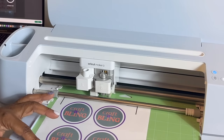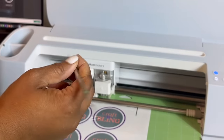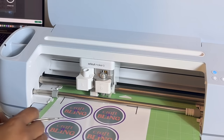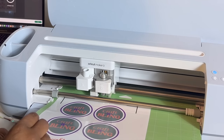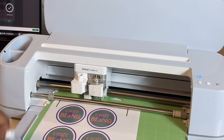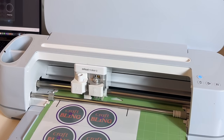It looks like it's done. I'm going to get a weeding tool to lift it up. You might want to place some protective vinyl on top because I am scratching this up. The transparent sticker vinyl didn't work the first time, so I'm going to click play and it will cut it again.